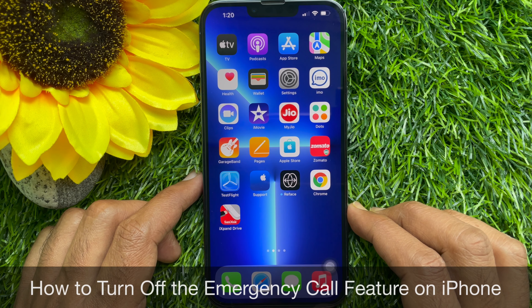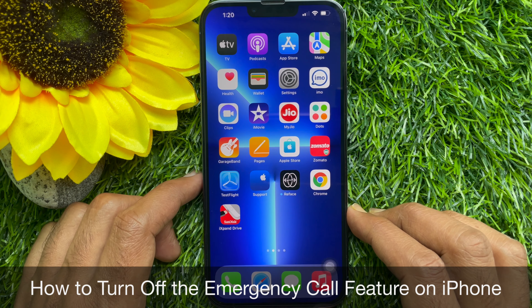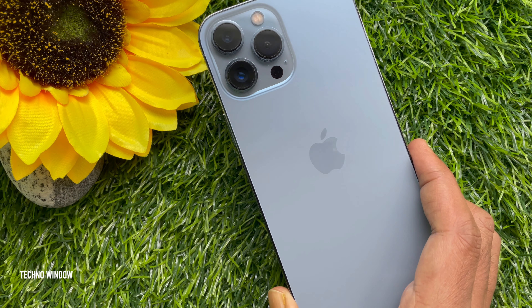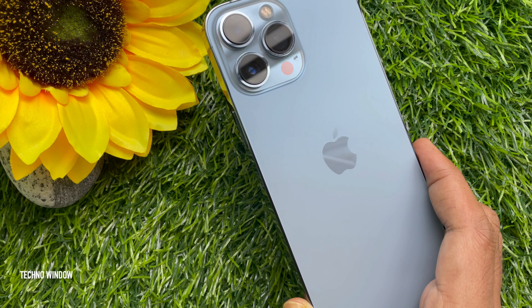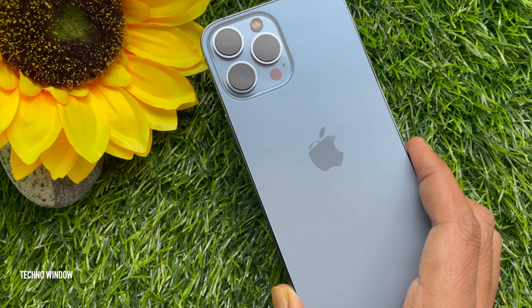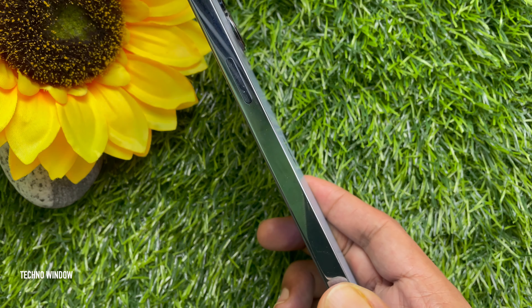Hello everyone. Today I would like to show you how to turn off the emergency call feature on iPhone. Let's have a look. This is iPhone 13 Pro Max, running iOS 15. You can easily turn off the emergency call feature on iPhone 13 Pro Max.